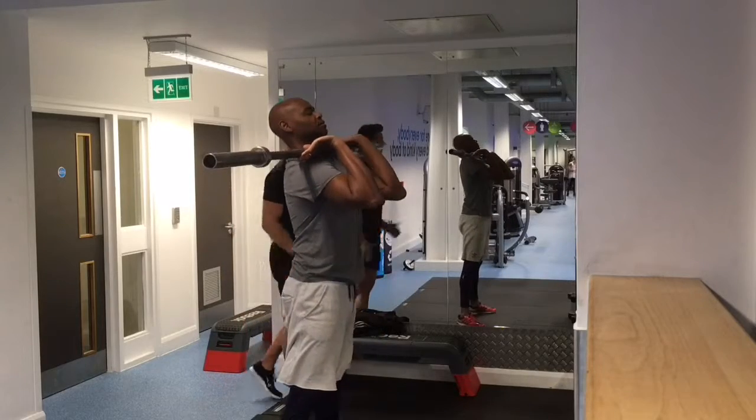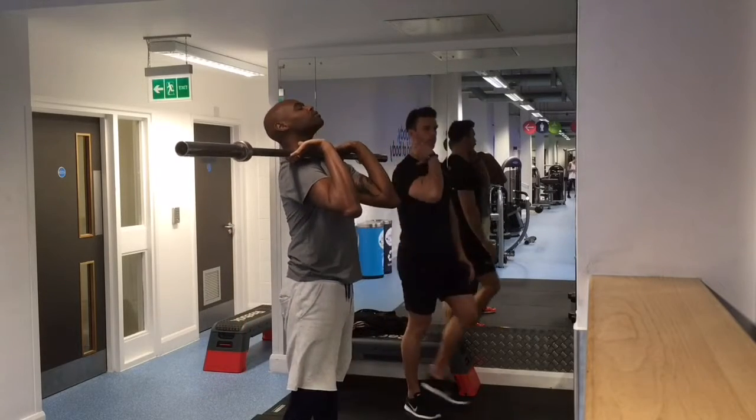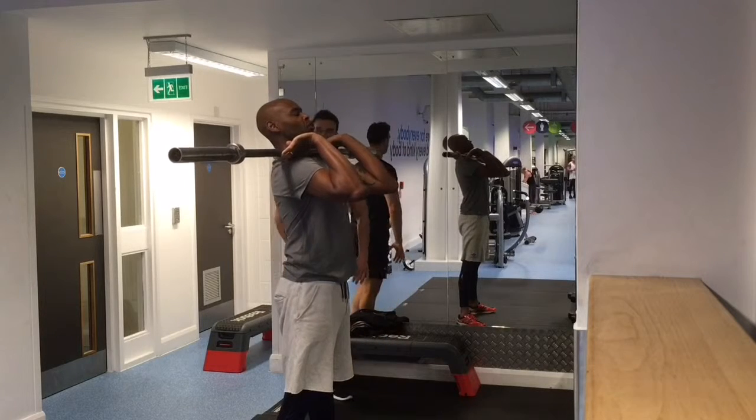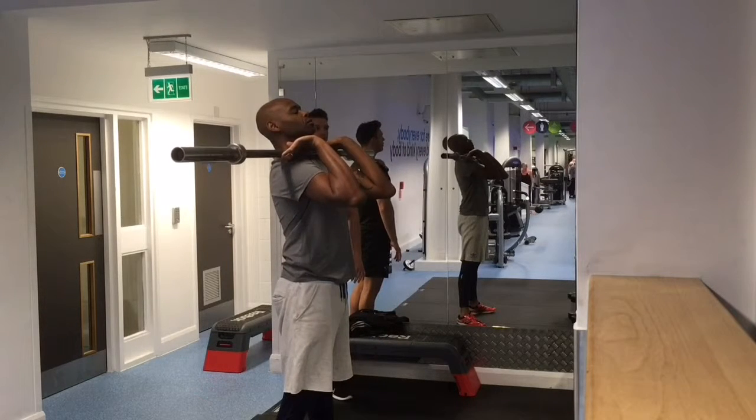Those elbows are still lower, aren't they? A little bit, yeah. At least one thing — this is about 15 per unit height.